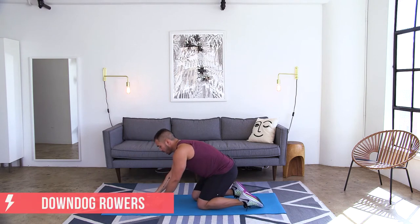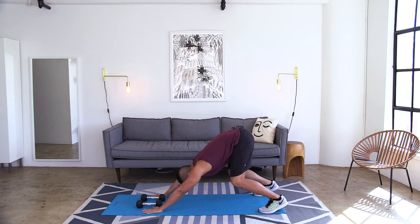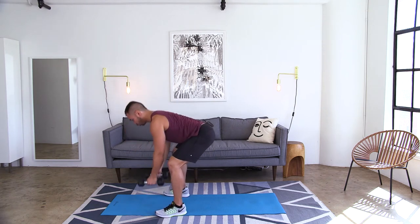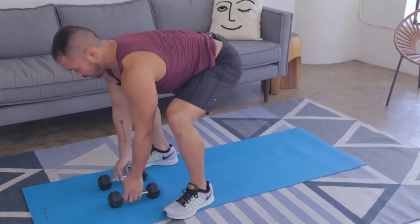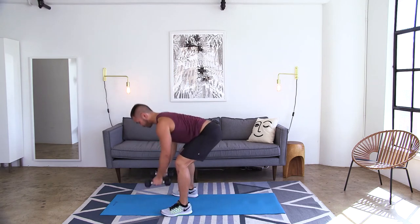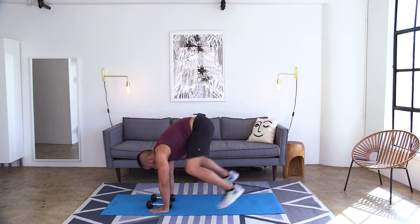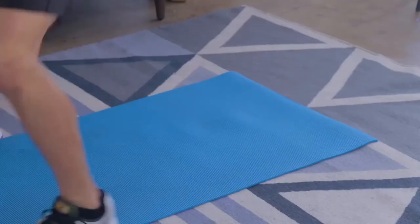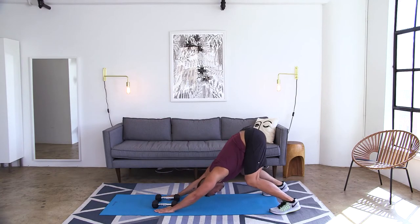Bring those weights so they're close together. Bring those hands right outside of those weights. You're going to go into a down dog of sorts — not exactly a down dog. Jump those feet in so they're right outside those hands, pull back into a row. Keep those weights close, jump it straight back, back down into that kind of down dog. You come in, pull into a row, hands down, bring it back. You get a nice stretch in the lats in the back when you go back into that crouch, and then you work that back as you pull back into that row.